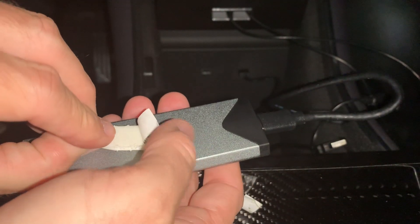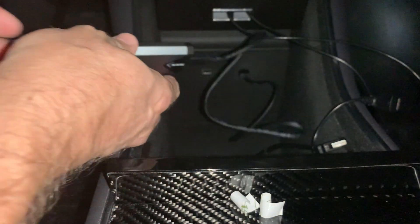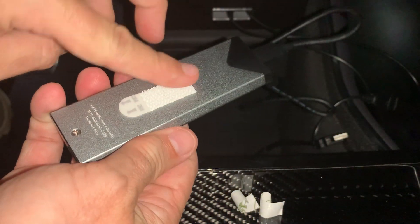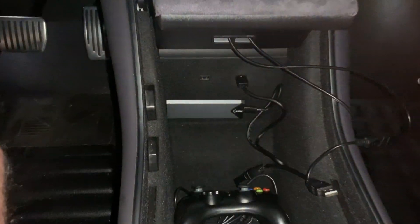Remove the tape film and attach the command strip to the center of the enclosure. Remove the other tab and attach it to the back of the storage area. Once you press it firmly against the back, you can remove the enclosure and it still has the velcro tab on it so you can reattach it at a later time. Here's a close-up view of the finished install — it takes up very little space.